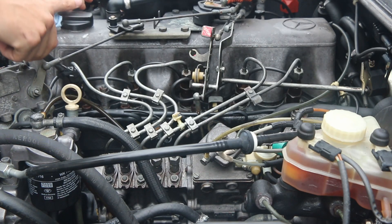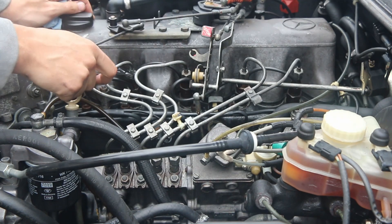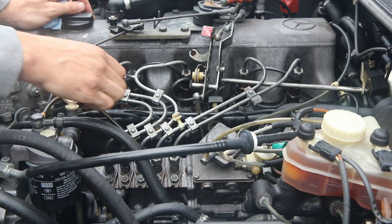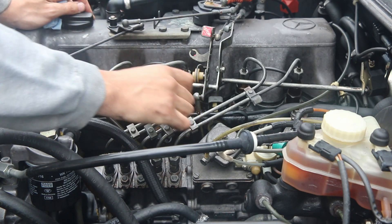You told me what I needed to do to fix this. Should have listened to you, George. Why are you licking the car? George, stop tasting the car. Are we not feeding you enough?